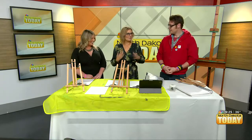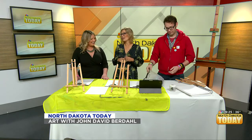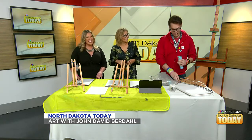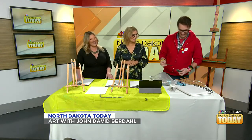We are back. We've got John David Berdahl with us. Welcome. This is a super fun segment — I love it. Not as much now that I know what we're going to be doing, because I don't know that I'm capable of this, but we're going to try. Well, first, I ought to say Merry Christmas. Beginning to look a lot like Christmas sort of thing.